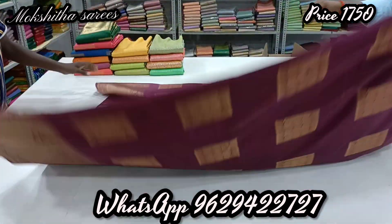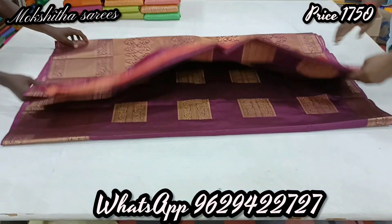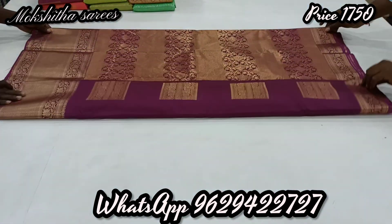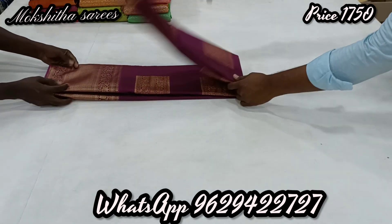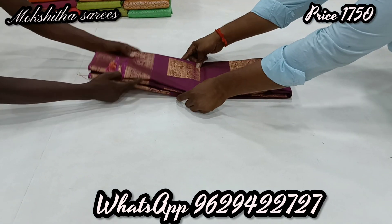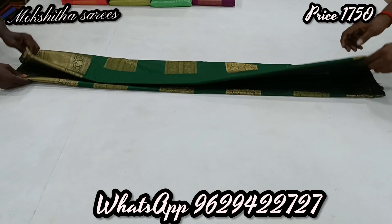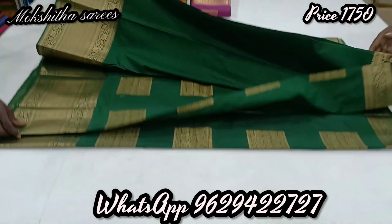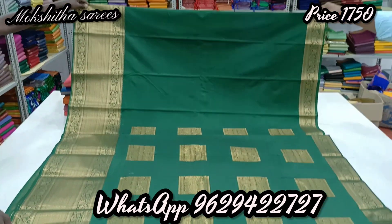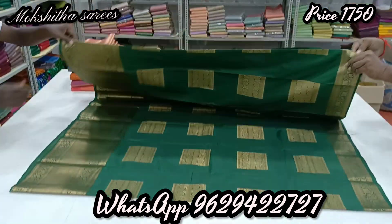It's a lot of colorful colors. You can see the screenshot on WhatsApp and book. All over India, free shipping. This is green color, box type Buddha, bottom big border, grand collection. This is the offer price just ₹1,750 only.